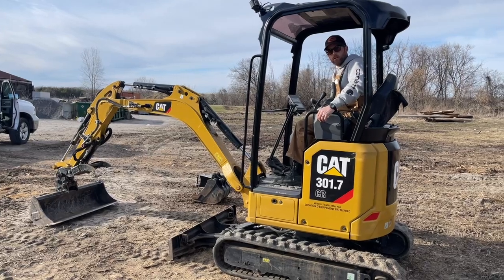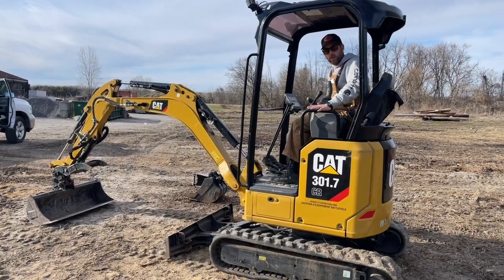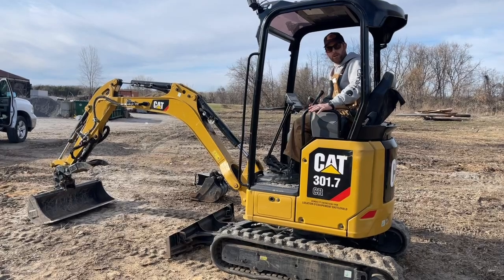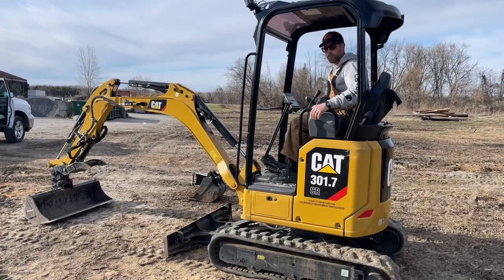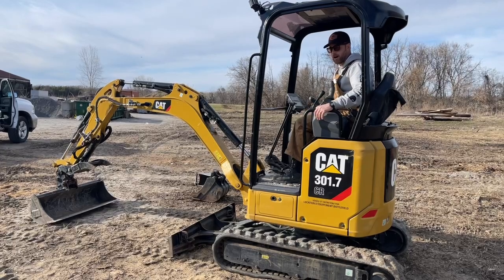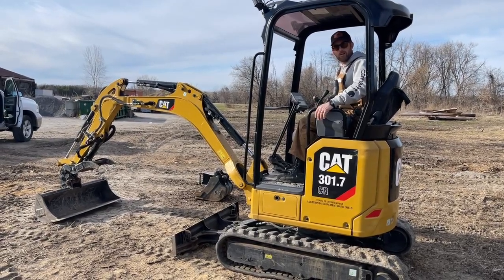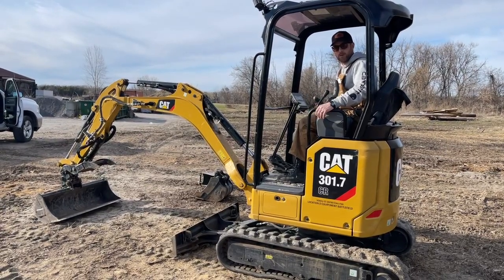Those are all the steps you need to take in order to narrow or widen the tracks. Just take your time, watch the video. If you don't know, read the manual and you're fully operational. Obviously it provides more stability with the tracks wider, but if you need to be narrow, use it to get through a gate or for whatever your setting may be.